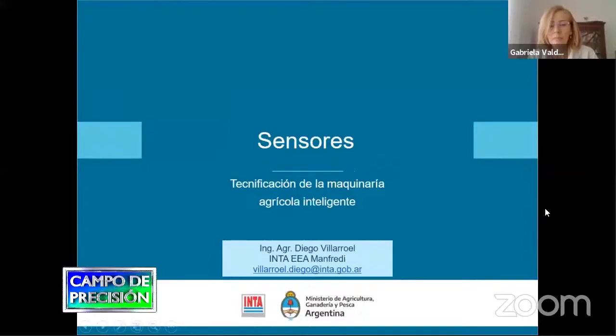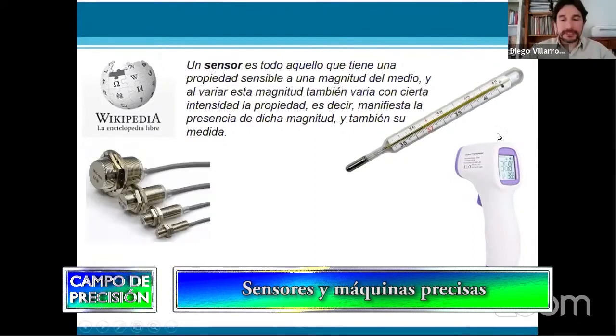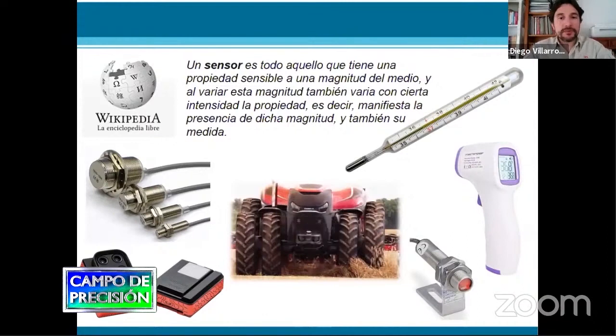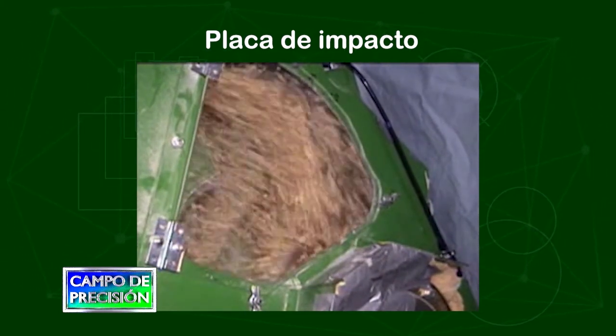Uno de los temas que me tocó desarrollar en este webinario fue el relacionado a sensores, que básicamente es una tecnología que ya nos viene marcando el terreno, equipando los principales componentes o herramientas de la agricultura de precisión, a partir de los diferentes sensores que equipan la cosechadora, la sembradora, la pulverizadora, o los diferentes equipos de agricultura de precisión, siendo posible ampliar maniobras o labores a partir de la lectura que hacen estos sensores.